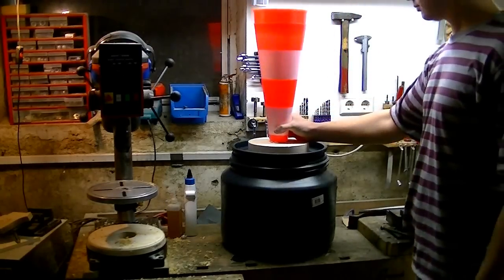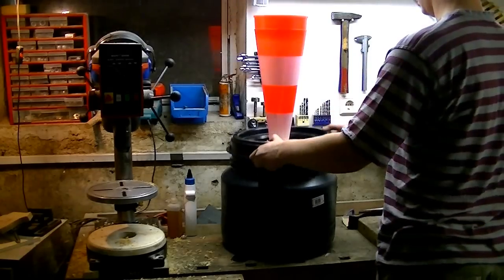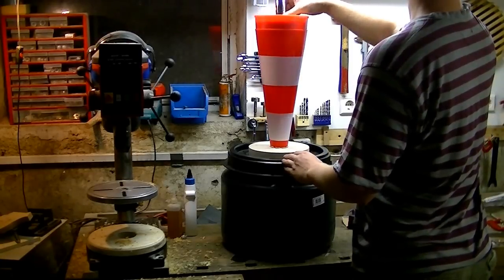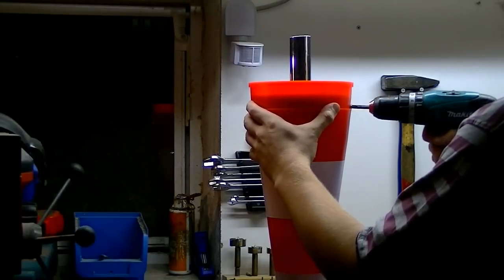Now it looks like a cyclone already. I secure the plug with screws and create a cutout in the cone.